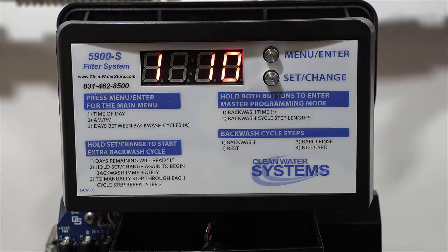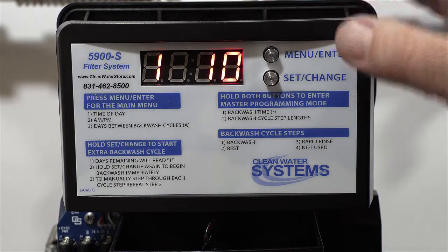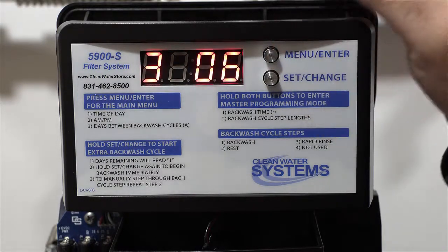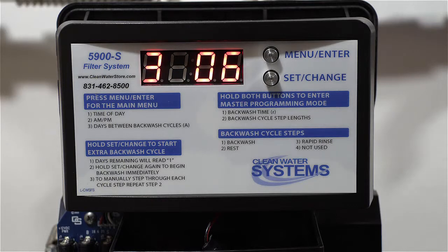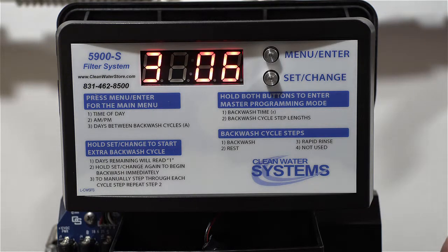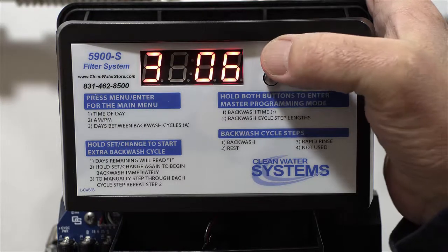Hit menu enter one more time and you go into cycle one — this is your backwash. We recommend 10 minutes for the backwash cycle. Menu enter again is step two, your rest period — for carbon filter systems we recommend five minutes. Menu enter again is sequence three, your rapid rinse. In backwash, water goes down through the tube and lifts the media up; the rapid rinse goes the opposite direction — in the direction of service flow, through the media then back up the tube.